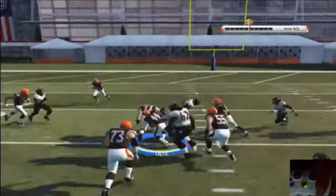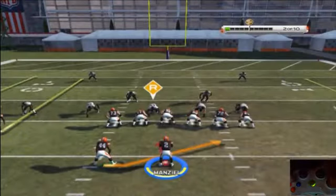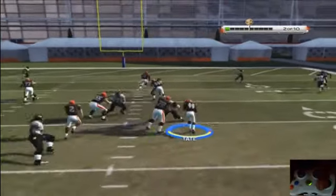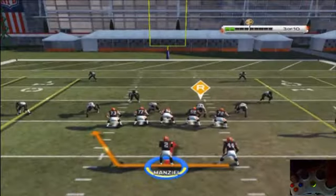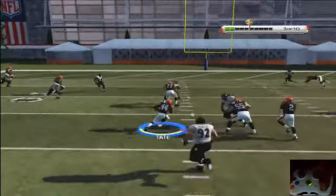Hand the ball off. Shake move. Okay, we're watching him. Shake — hand the ball off. Shake, shake — hand the ball off.